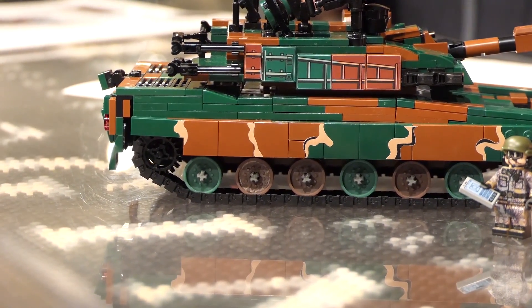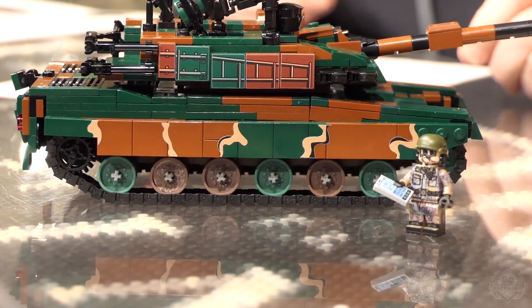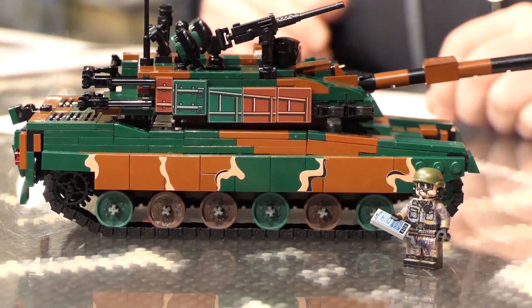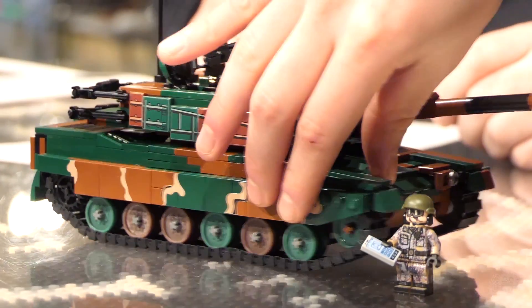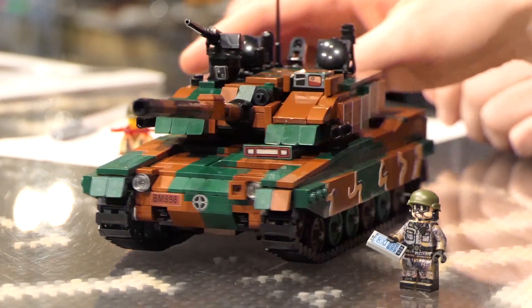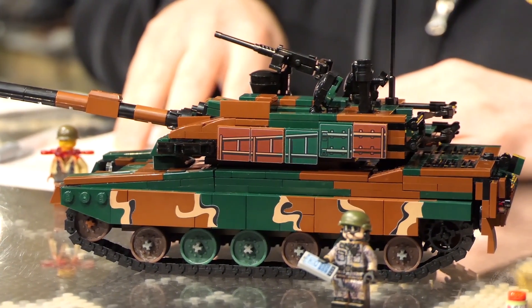Based on the sort of environment they're in, this would help camouflage them in the forest or mountains or whatever. This tank also — I was reading about it — can go up to 13 feet underwater.